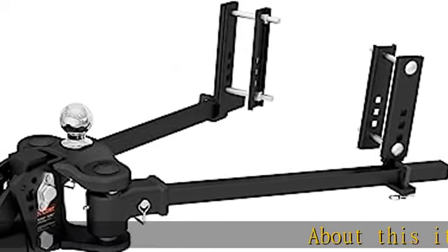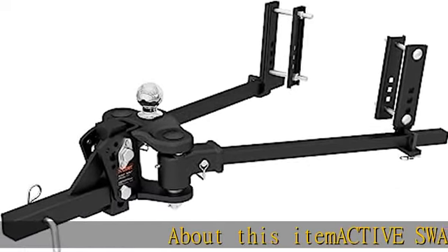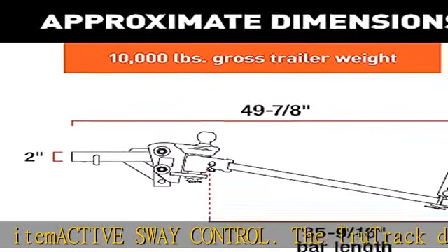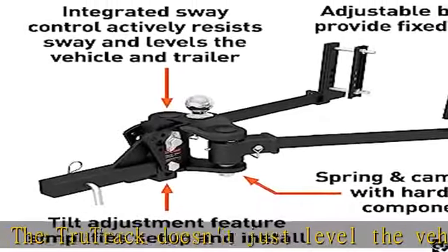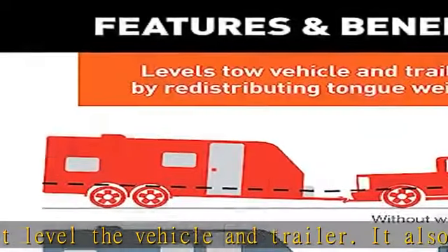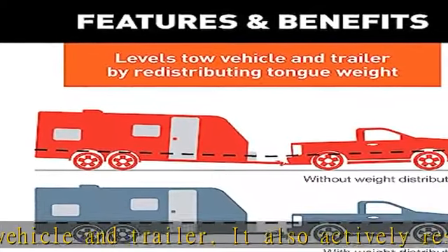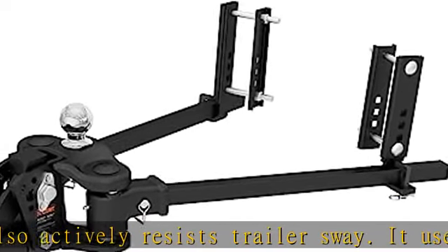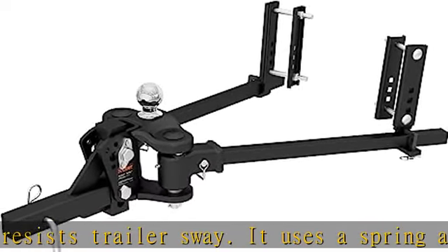Active sway control: the True Track doesn't just level the vehicle and trailer, it also actively resists trailer sway. It uses a spring and cam system and fixed support brackets to stop trailer sway at four distinct points for a smoother, safer ride. Fit type: universal fit.